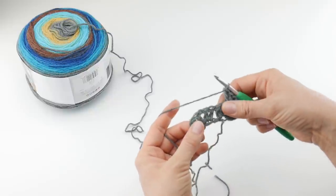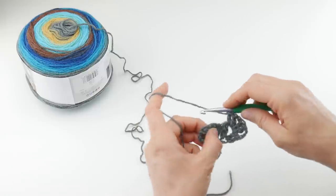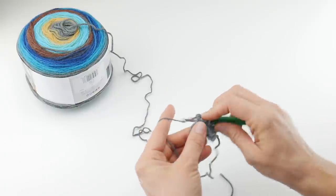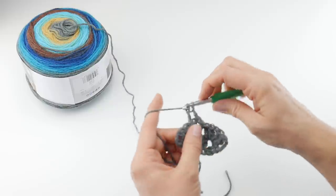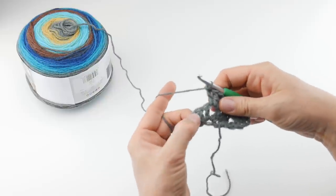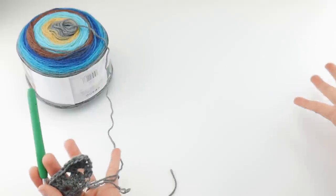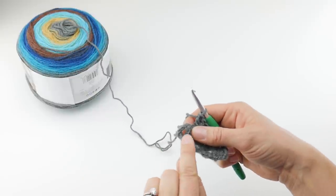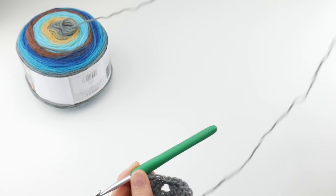Then we're going to hop over to our next fan. In that next chain one space, work another fan: two double crochet, one and two, then a chain one, and then two double crochet. Now, to finish off the row, if you put just one double crochet to finish, you'd get a very vertical shape. But we want a triangular shape that opens out, so in the turning chain space — remember we did chain three and turn, which creates that turning chain space — we're going to work our last fan of the row.